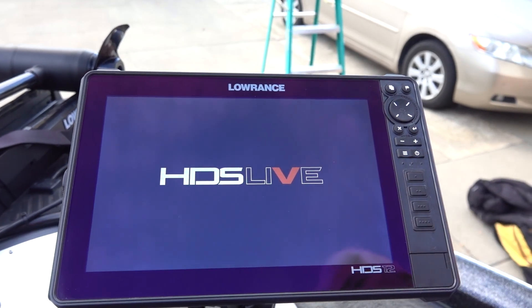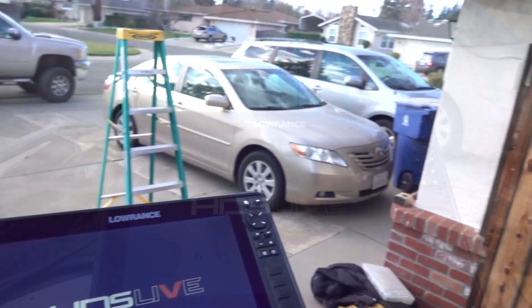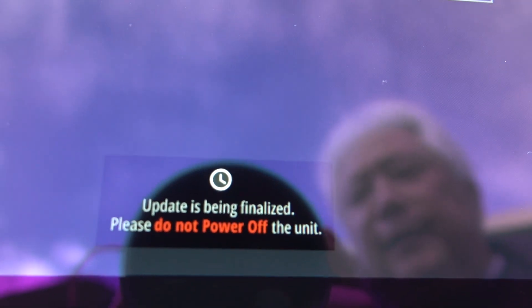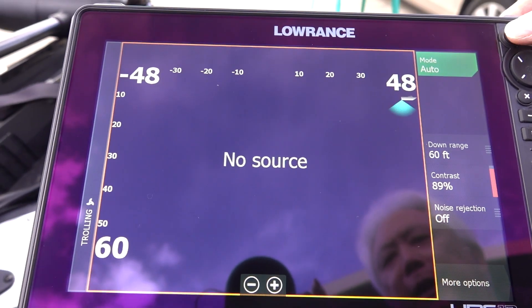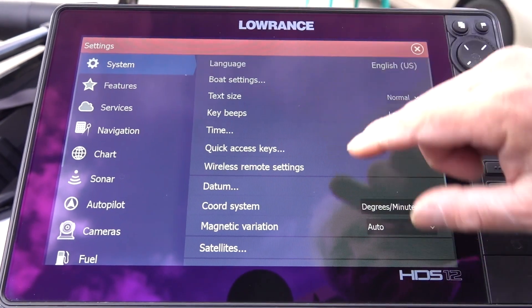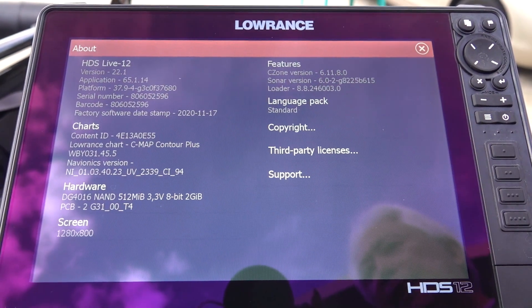Now it's rebooting — it said rebooting on the screen, loading all the info. It just took all the info off the chip and is now installing it onto the hard drive. This usually takes a couple of minutes. These updates make your units run more efficiently. It says update is being finalized — don't turn the power off. When you see the completion screen, hit accept. Then I go to the page button, hit the pinwheel setup, scroll up, hit about, and it shows version 22.1 — so I know it took the latest version.